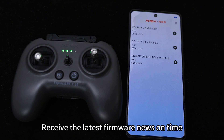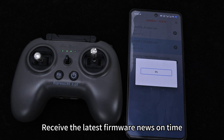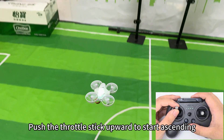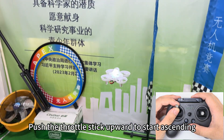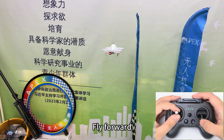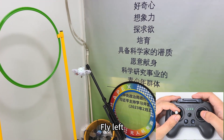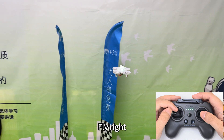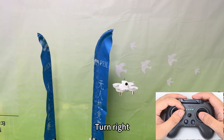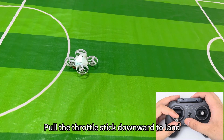Push the throttle stick upward to start ascending. Fly forward, fly left, fly right, turn left, turn right. Pull the throttle stick downward to land.